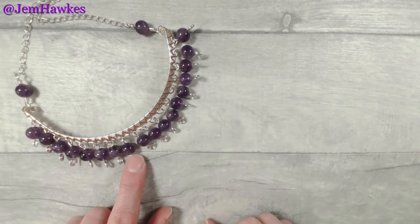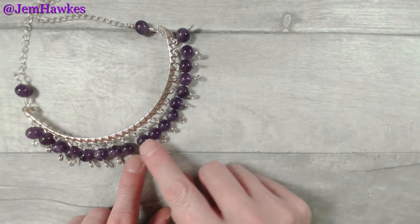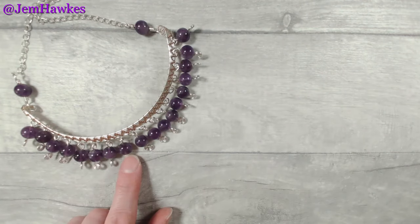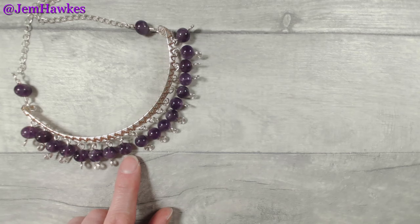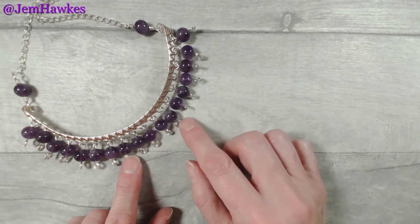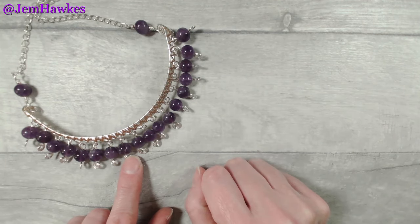You have lots of options both in terms of wire colour and wire sizes. You can also create a second loop section, put it on the top as well, and then use it as a bar bangle. Add beads either side. It's an absolutely glorious thing to create and to wear, but I'm going to show you the bar necklace variation today.